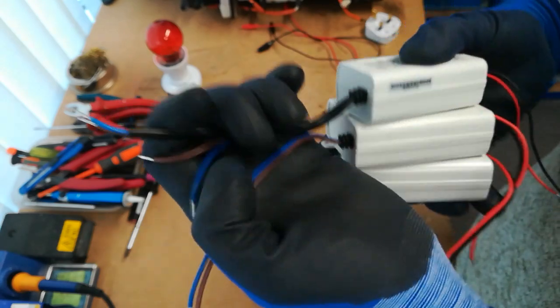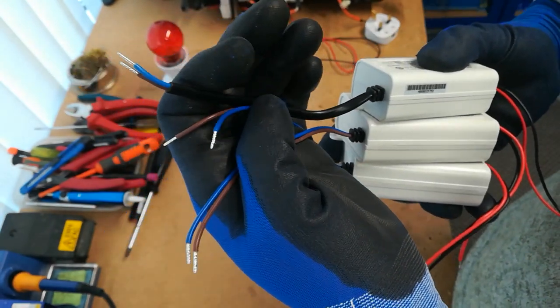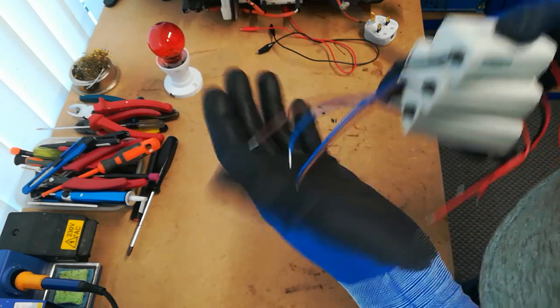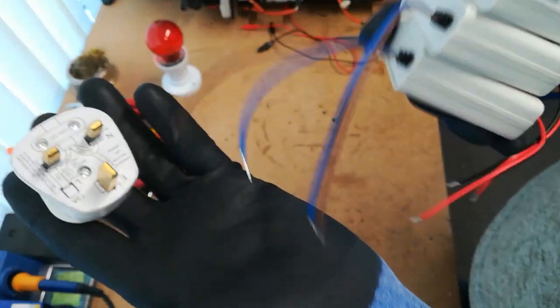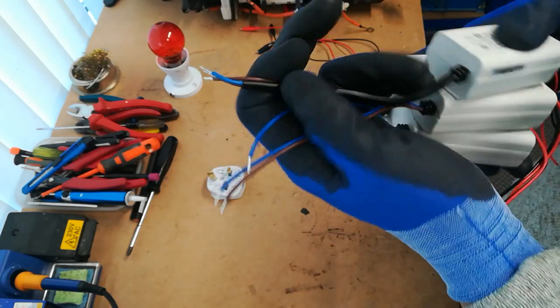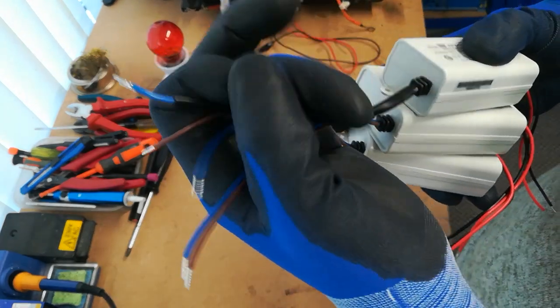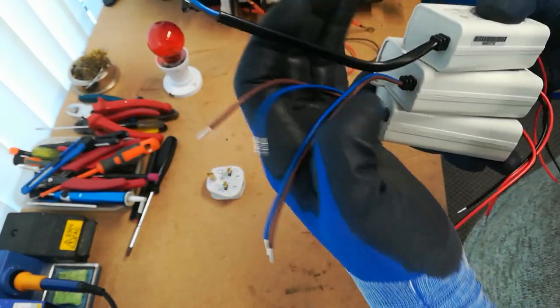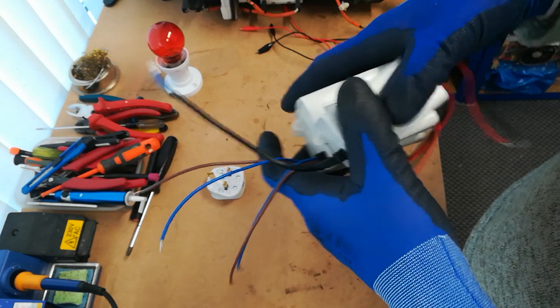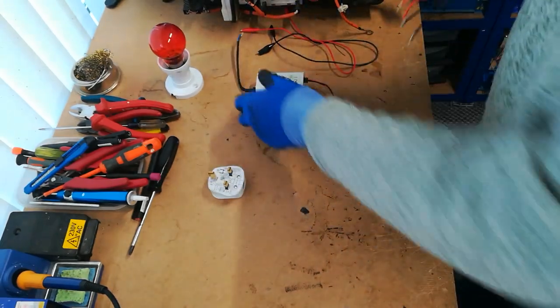For the mains inputs, connect all three supplies in parallel — blue to blue, brown to brown — then off to a standard 13 amp UK plug. You'll have three wires for each colour bonded together and then off to the plug, so three lives and three neutrals. Whenever they're plugged in, all three supplies are working.